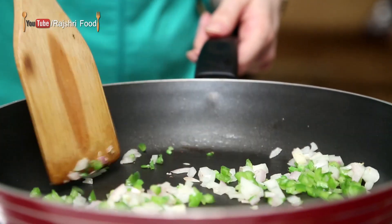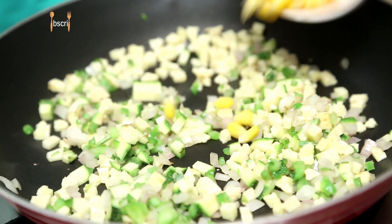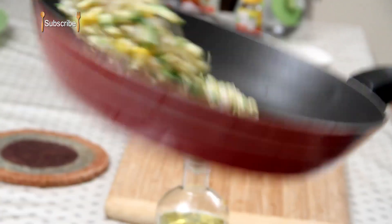Add capsicum, zucchini, baby corn, and some boiled yellow corn.